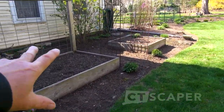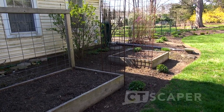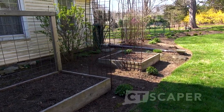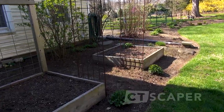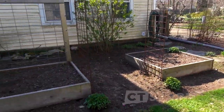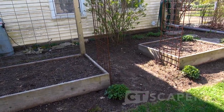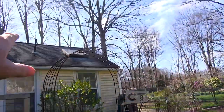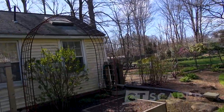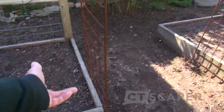Over here was my attempt at a square foot garden, but it turns out it's too shady for that and I'm really not a huge vegetable gardener. I've got these two raised beds - they're cool but I don't know exactly what I want to do with them. I did end up getting this nice hoop arch. I probably will put some peas in here and let them grow up on this arch.